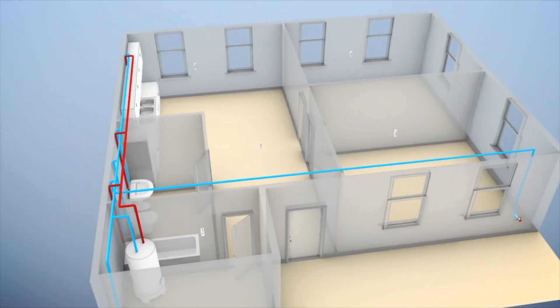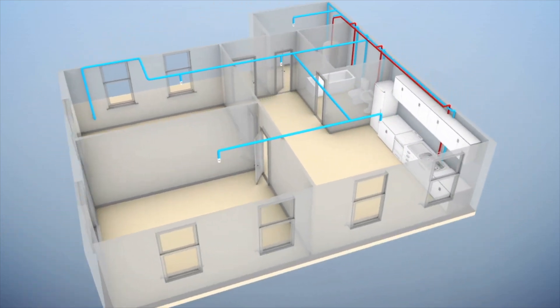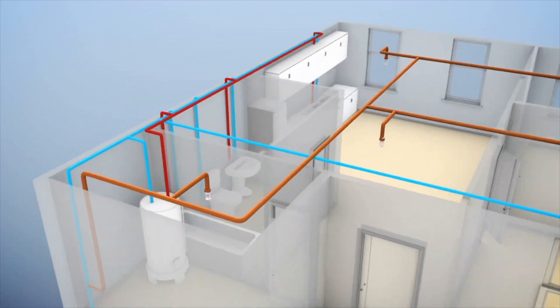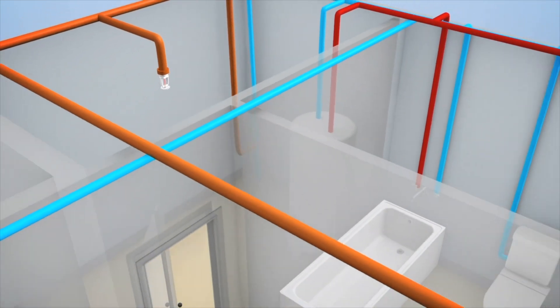They say that these sprinkler heads can put out most fires in about 90 seconds or less, so it's going to happen pretty quick. The other thing I like about this system is that they're not interconnected, meaning if this head goes off, the whole house isn't going to go off — only a head that reaches that temperature.